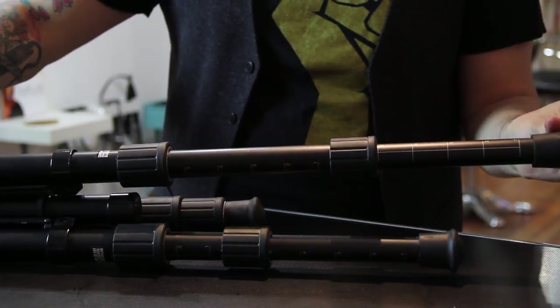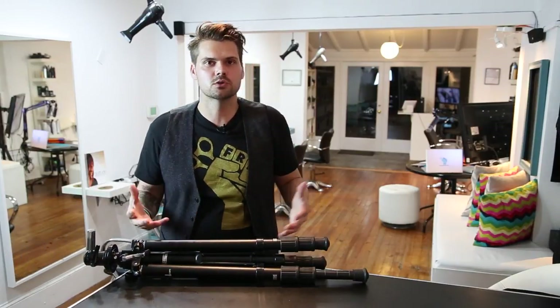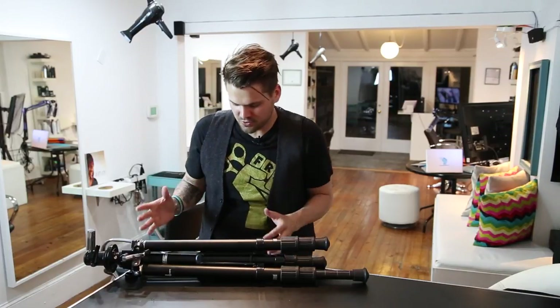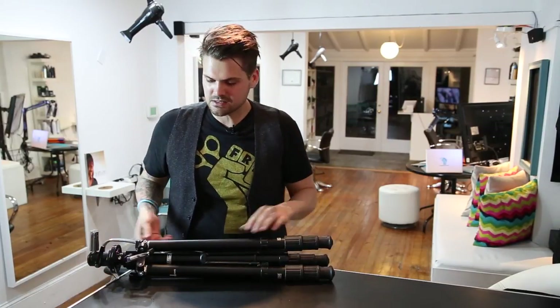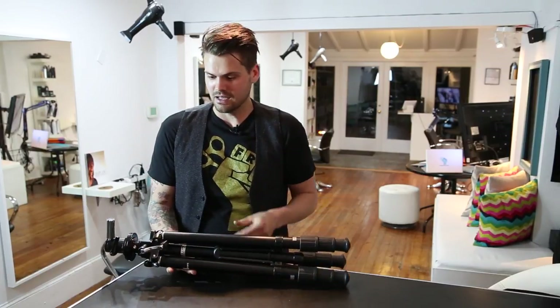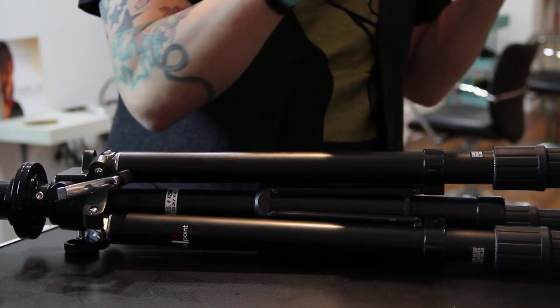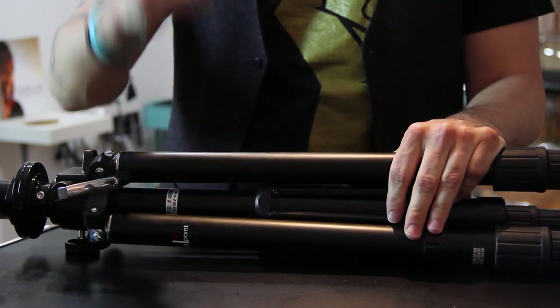They have really sticky rubber feet. This is important because when you're trying to do a blow dry or just using a mannequin head, your stand can move around. Other tripods always needed a foot placement to hold them down, but this sticks straight to the floor. It's also super heavy — the heaviness combined with the rubber feet allow it to just stay in place on the floor.